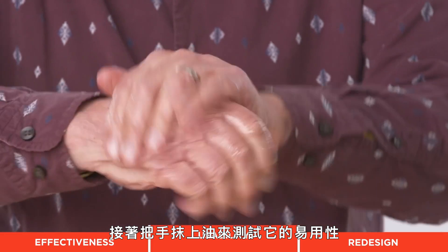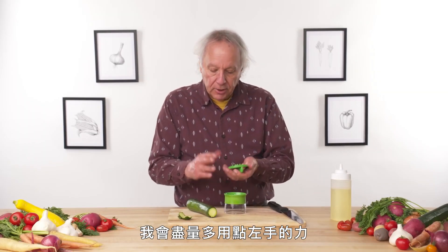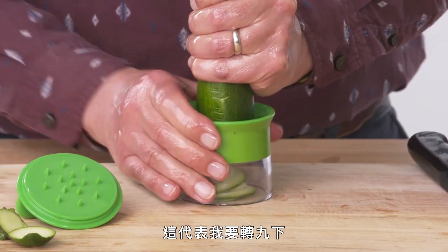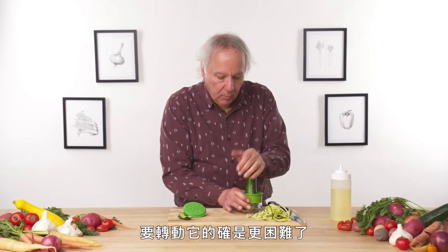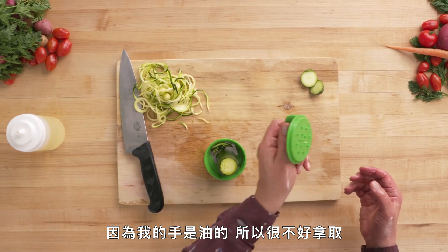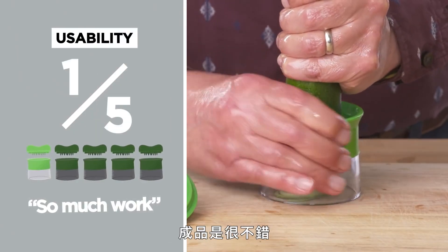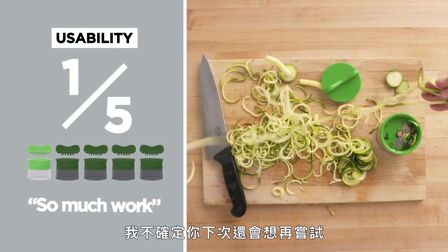Let's test its usability by oiling up. This really is a two-handed operation — I'll try to favor my left hand. With about 40 degrees of range of motion, I'm going to have to twist this thing nine times before it goes a full circle. It's definitely more difficult to spin with a slippery hand. The cap is also not easy to pick up. The end result is fine, but it took a lot, a lot of work to get there. In terms of usability, I would give this a one. The end product looks fine, but it's so much work that I'm not sure you'd be willing to do it a second time.